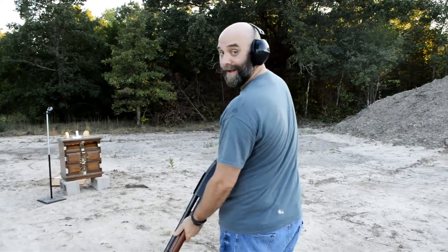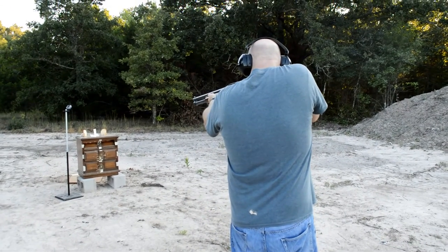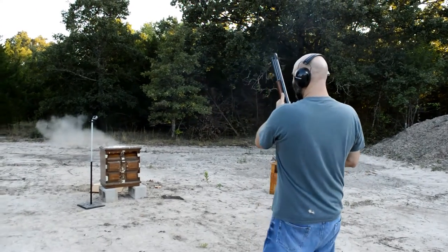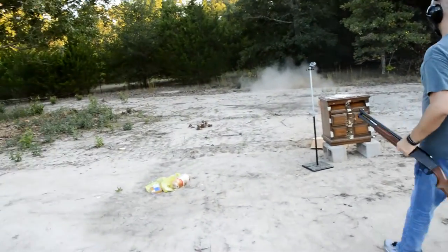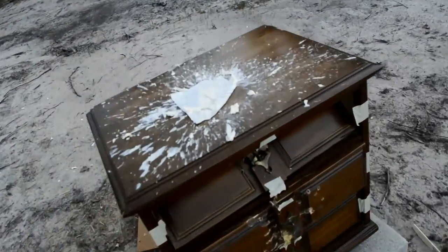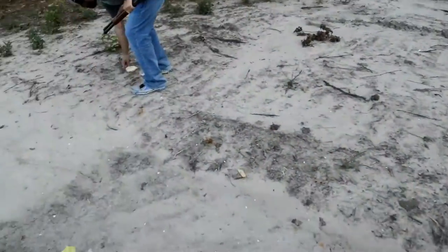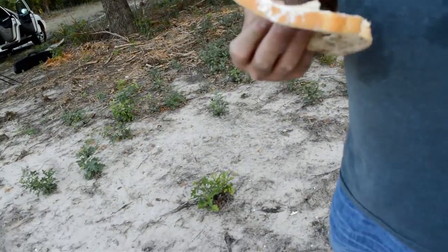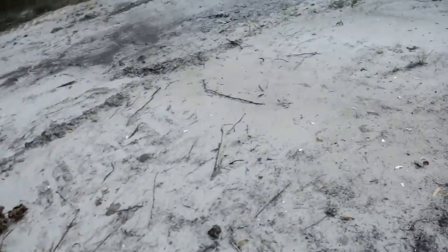Helps if you pump something in it. Hey, look at that! Excellent! Yeah! Got a little dirt on it, but still worth eating.